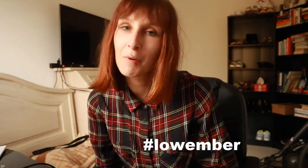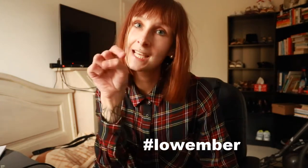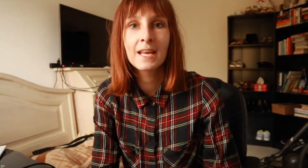For a detailed recipe you can also read my blog. All the links are down in the description box, and for more videos coming up don't forget to subscribe to my channel. I see you tomorrow. Bye!